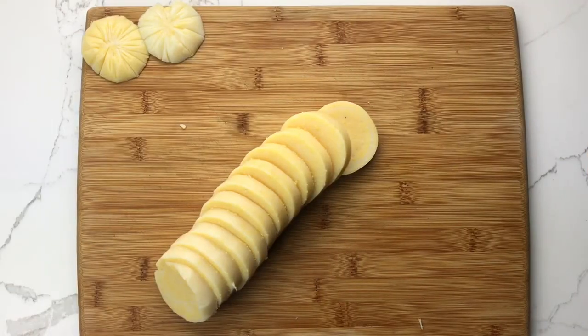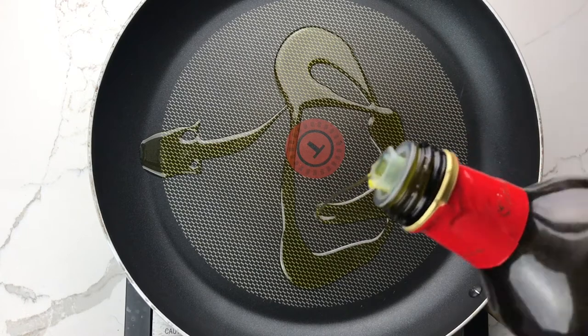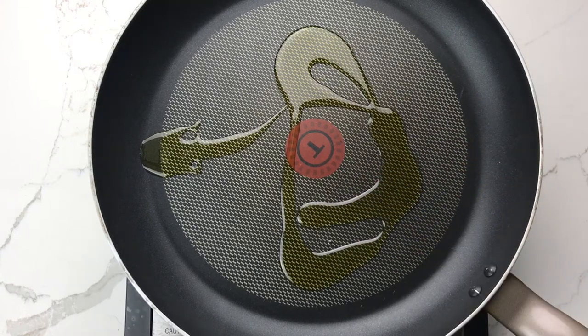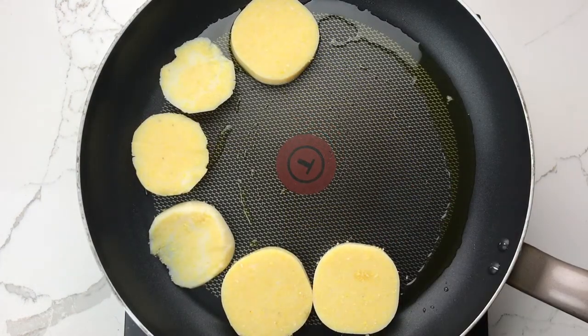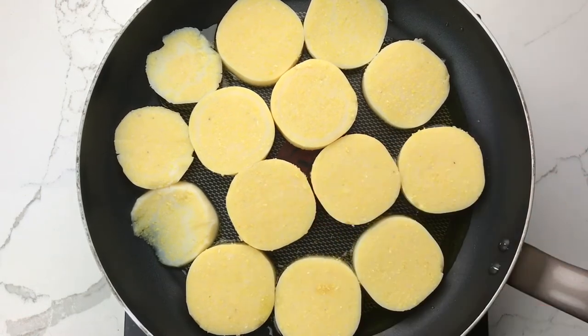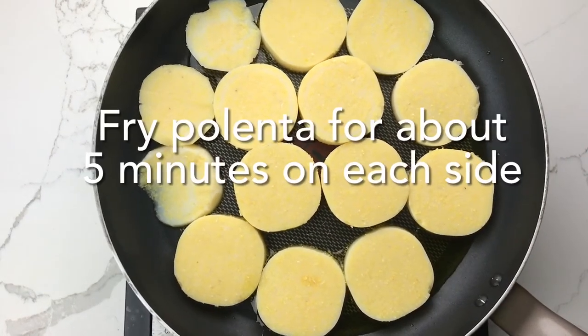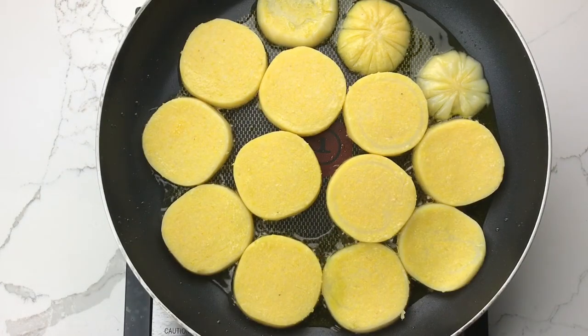Next, prepare the polenta, noodles, rice, or grits. I fried the polenta, so in a large skillet, heat a bit of olive oil or vegetable oil, and then add the sliced polenta in a single layer. Fry for about five minutes on each side or until the polenta is completely heated through and just beginning to brown.